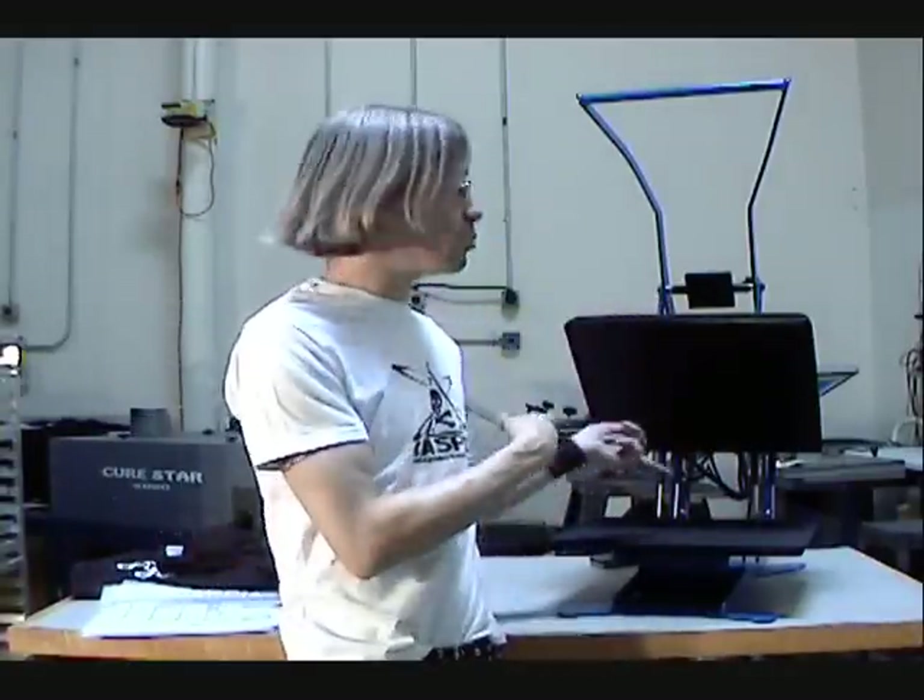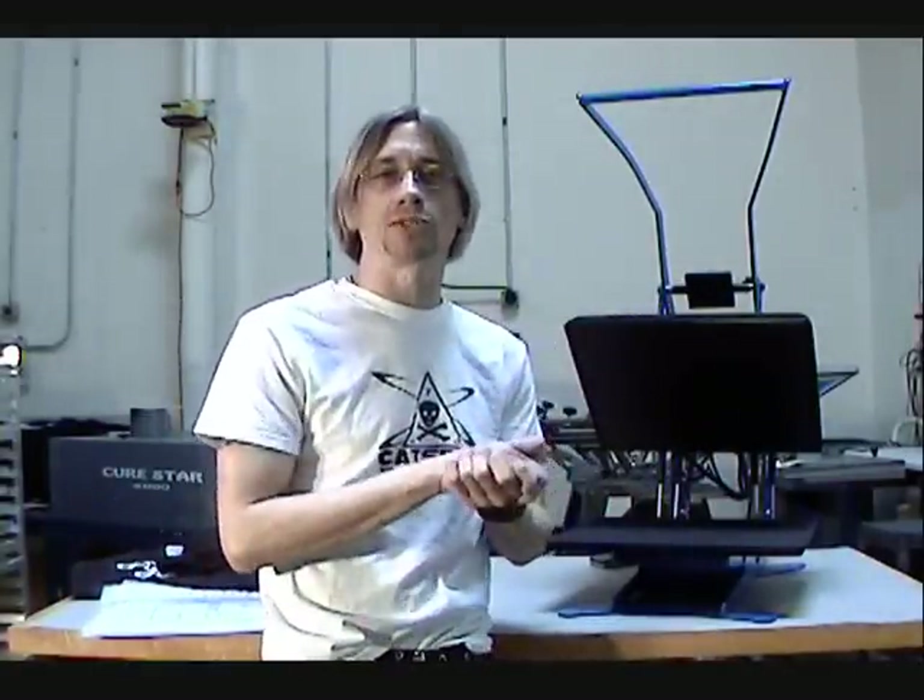Let's move in and get a close-up shot, and we'll press one of these for you so you can get an idea of how it works.